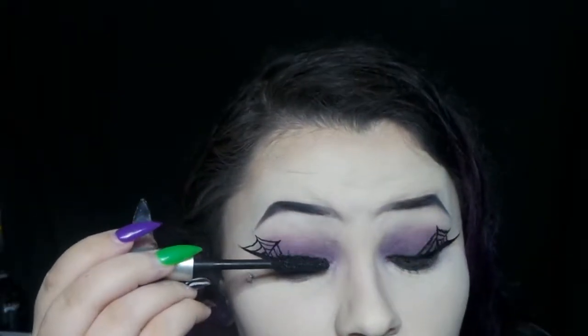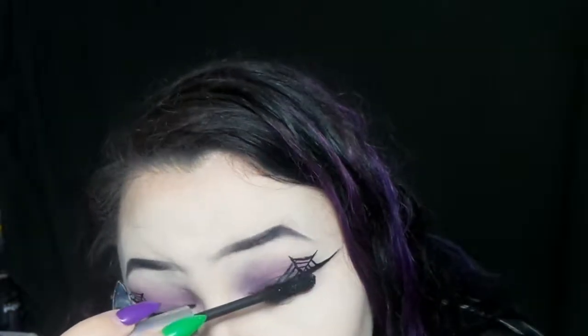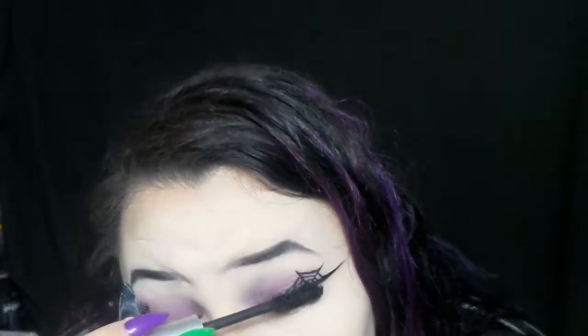I'm putting on some mascara — this is the CoverGirl Exhibitionist mascara. I did the other eye off camera, and that eye honestly turned out really bad, but I had to do it to make it balanced.